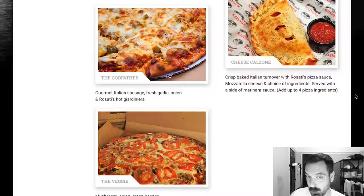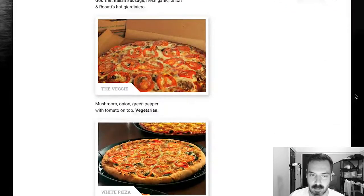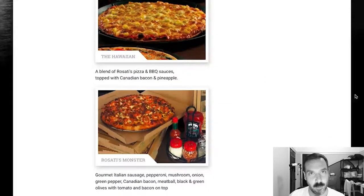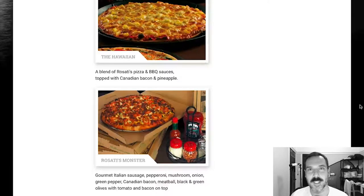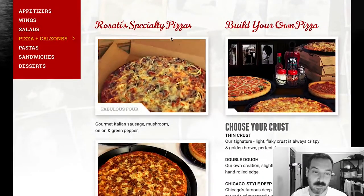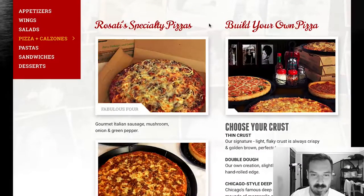Classic Combo, The Godfather, The Veggie, White Pizza, The Hawaiian — which is pretty much a staple at a lot of pizza places — and Rosati's Monster, which is gourmet Italian sausage, pepperoni, mushroom, onion, green pepper, Canadian bacon, meatball, black and green olives with tomato and bacon on top. So it's basically all the meats and some greens. That sounds delicious. Rosati's seems like a solid place to go to.